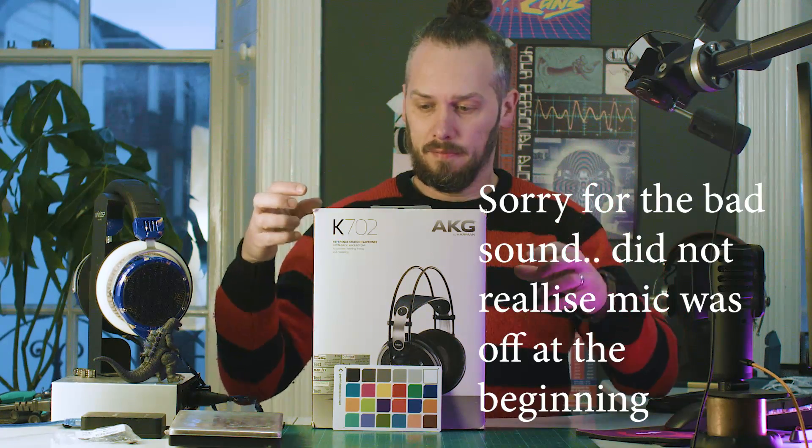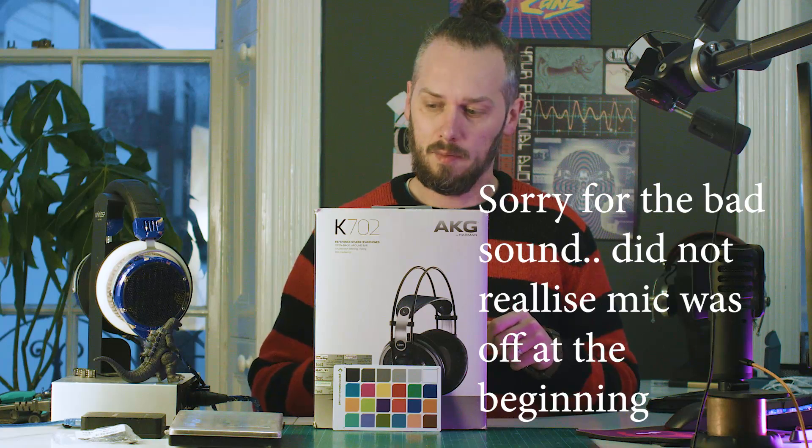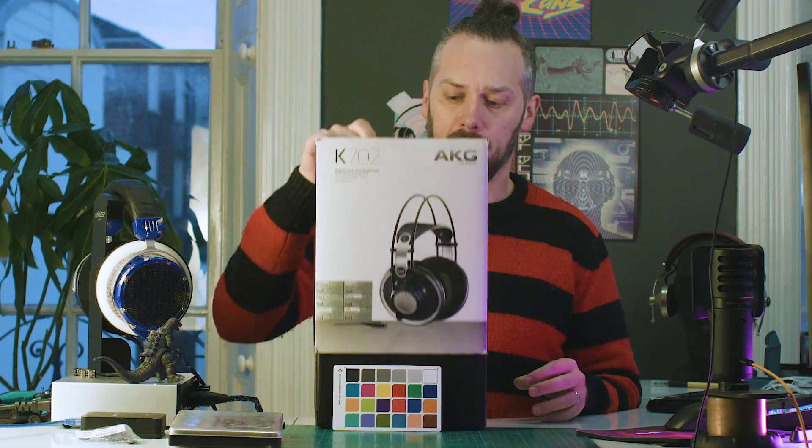Good morning nerds, and today we have the K702. I've got to design a modification for this, so I thought it would be a good chance to kind of have it apart and see how they're made and go through some of the weird features in this thing.